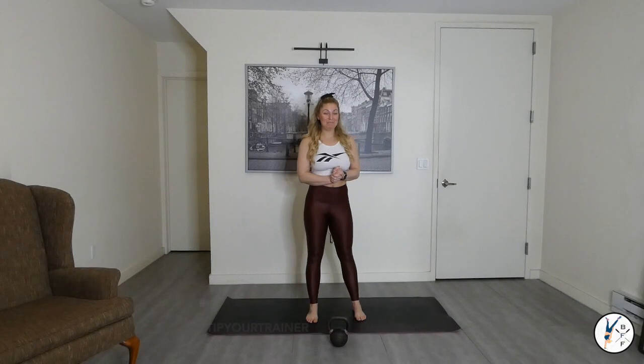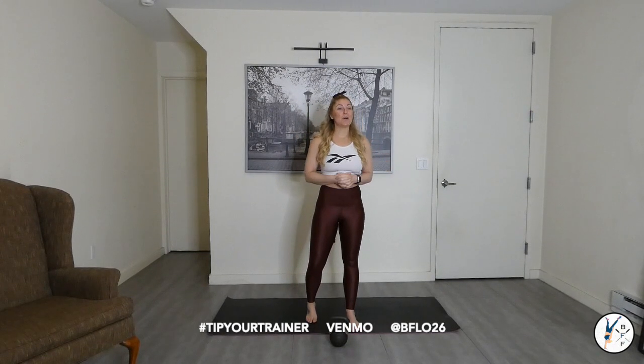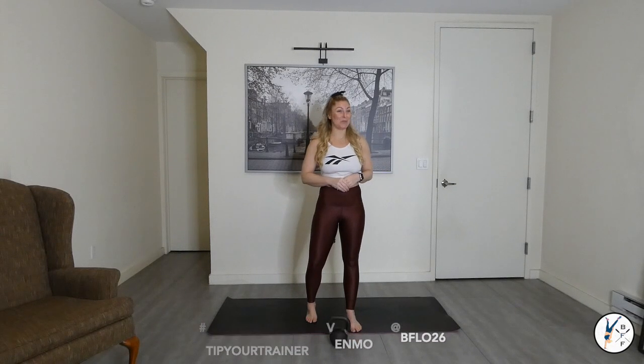Hey crew and welcome back. Today is going to be a kettlebell focus. If you don't have a kettlebell, no worries — go ahead and find maybe a heavier weight or a household object that you can swing around.